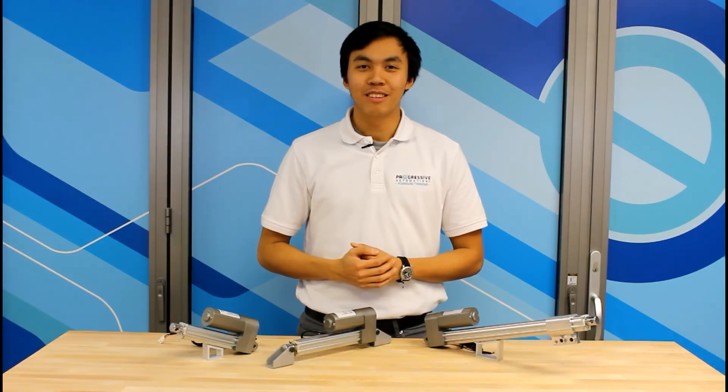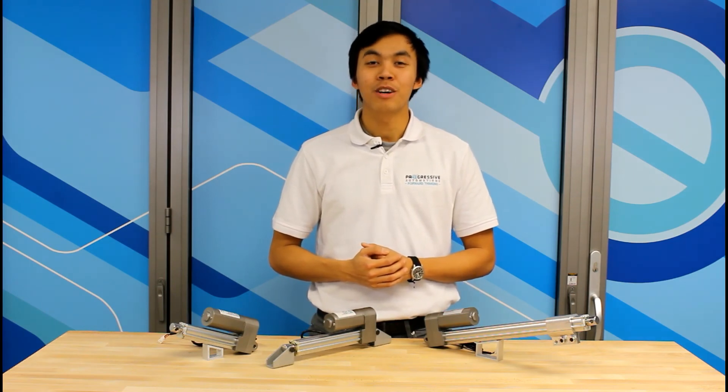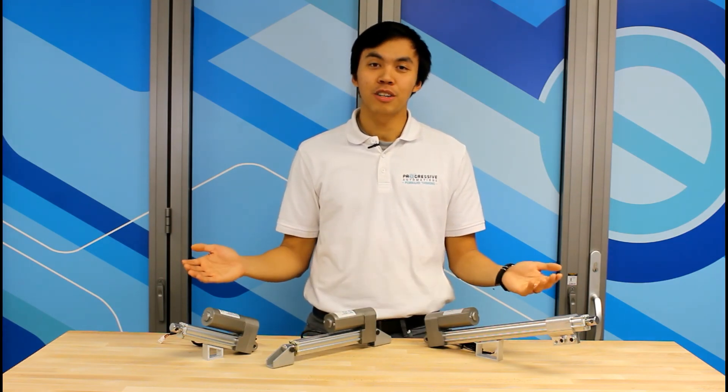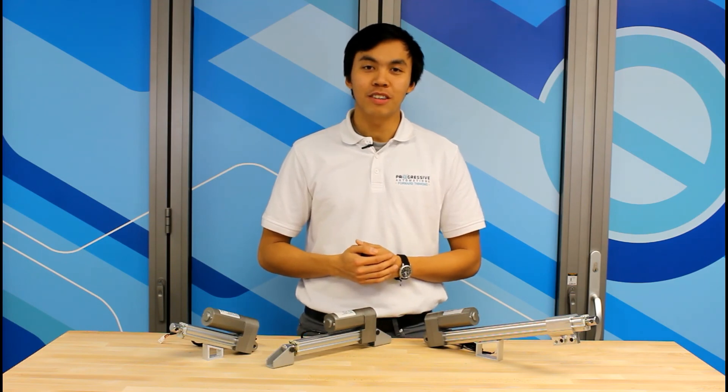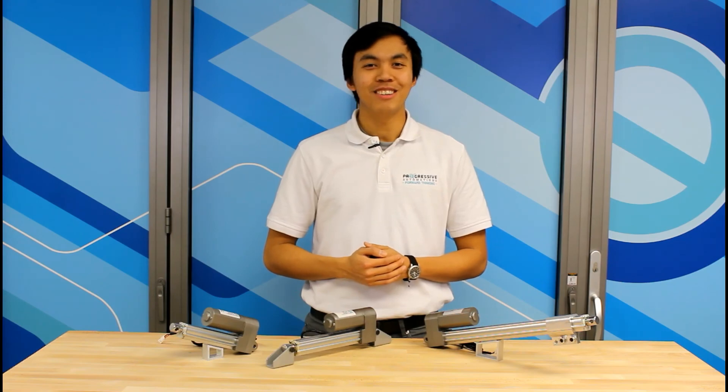If you like what you saw, subscribe to our YouTube channel for more instructional videos and cool projects. Also, check out our linear actuators, control boxes, and accessories at www.progressiveautomations.com. Take care and I'll see you soon.